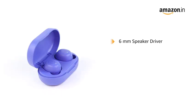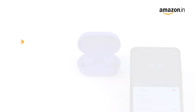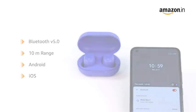The NoiseShot Neo2 earbuds comes with a 6mm speaker driver for rich and powerful bass. It features HyperSync technology that connects instantly with any device. It comes with quick-pairing Bluetooth V5.0 with a range of 10 meters and is compatible with Android and iPhone devices.